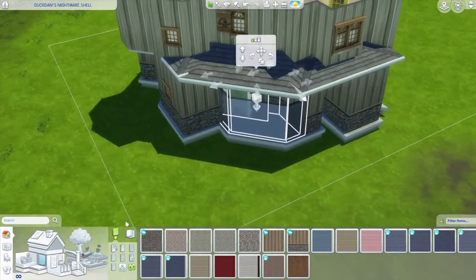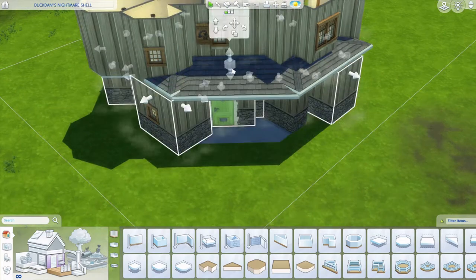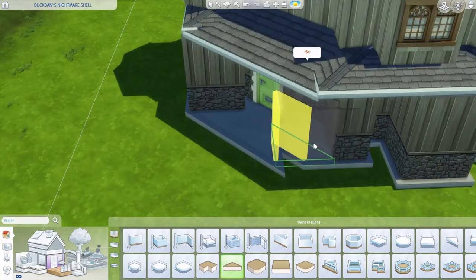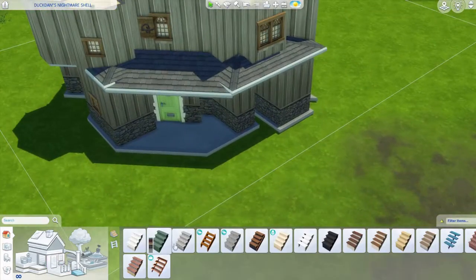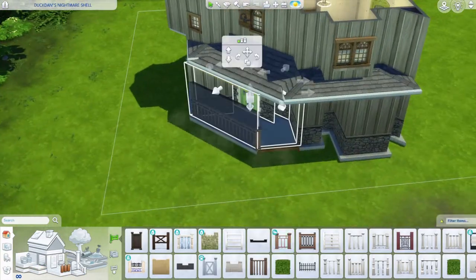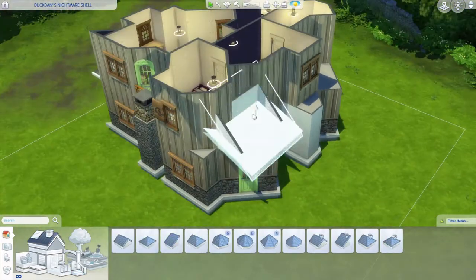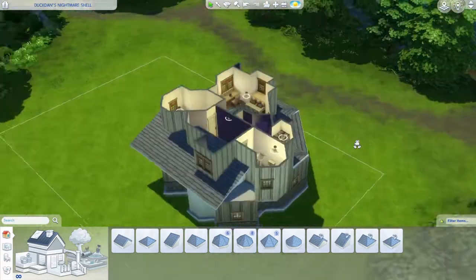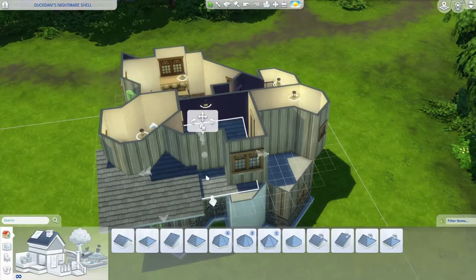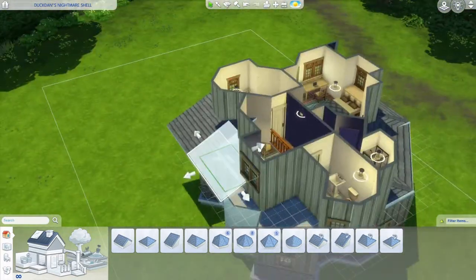Originally my goal was to not add stairs - I didn't want to have the foundation too high - but I eventually decided to add stairs anyway because it looked weird without them. Some parts I might have missed adding the wall panels on the outside, so you might need to fix that.